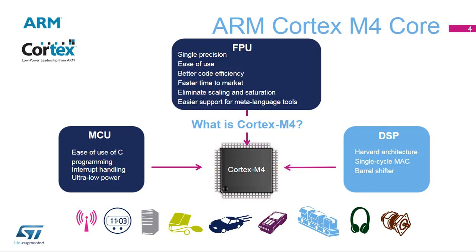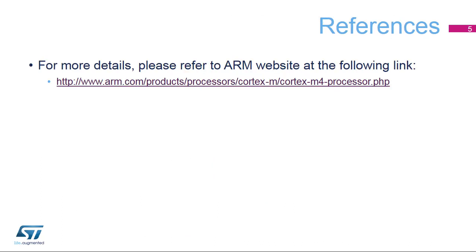In addition, the STM32L4 embeds a single precision FPU. For more details, please refer to the ARM website in which you will find all the information about the Cortex-M4 core.